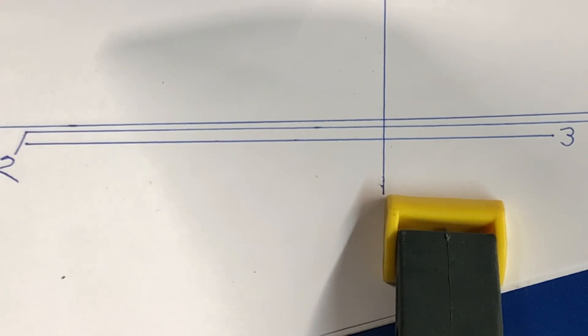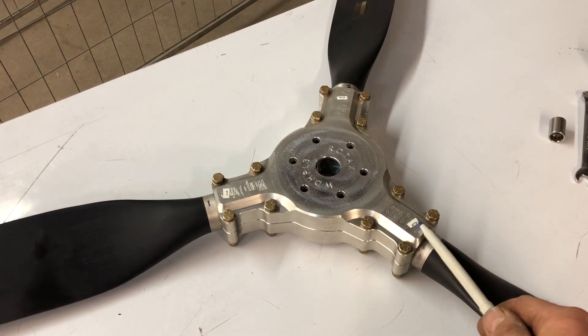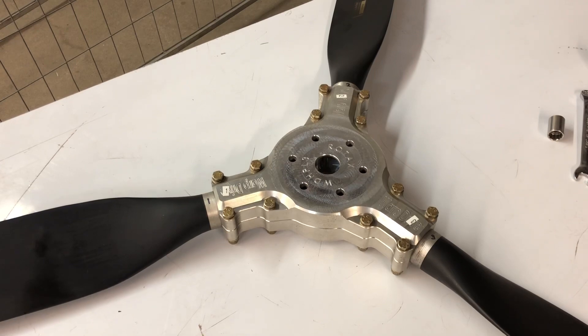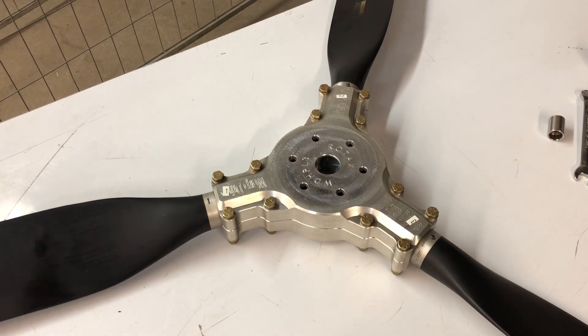I'm going to take the prop off and check the hub to see what's going on. I've marked each blade with its own number. I'm going to switch the blades around a little bit to see if the averages work out, and I'm also going to visually inspect the hub when it's apart — there could be some contamination in between the blades.